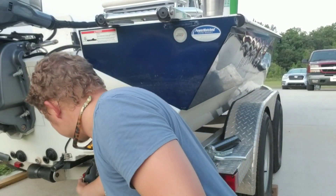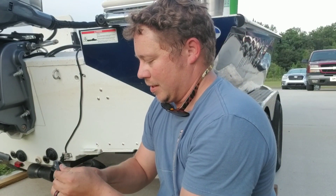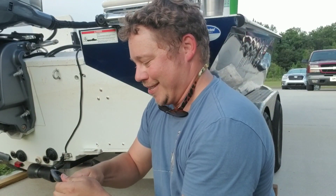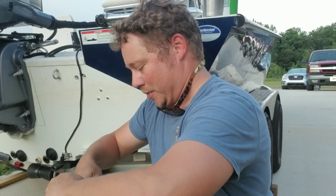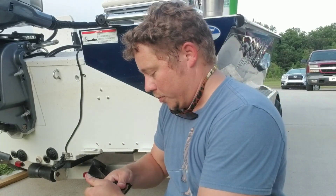Here we go. Pull it out, get a little bit of grease on it, and away we go — right on up, no problems whatsoever. Bam, good to go. Cleaned up the metal, put a little grease on it, now for the shrink tubing part.